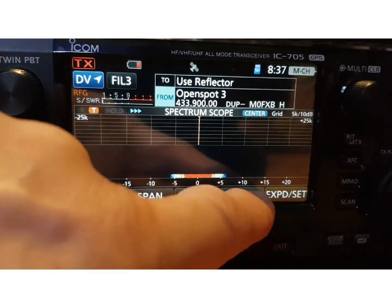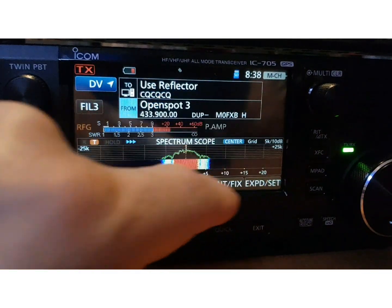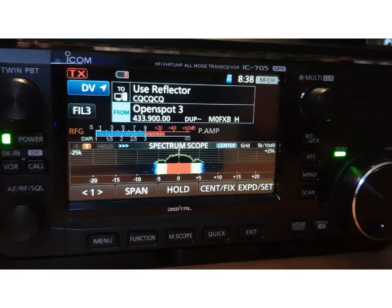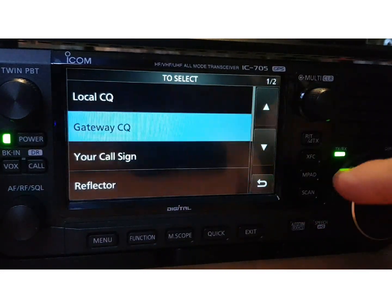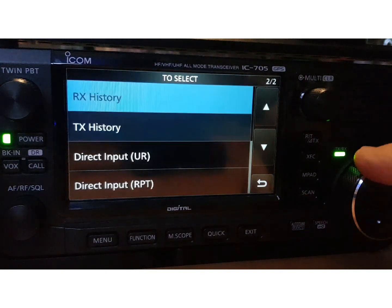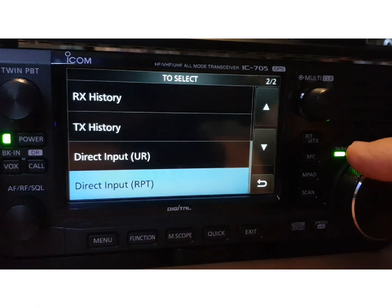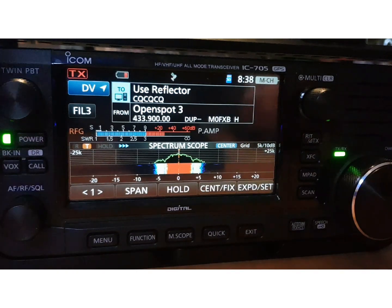Let me just show you DR mode. It's the same as the 52 — you've got Use Reflector on the top and you can tap it. You can select: Local CQ, Gateway CQ, Your Call Sign, a Reflector, RX History, TX History, Direct Input UR, UR Direct Input Repeater. Let's just go back.